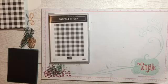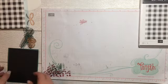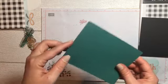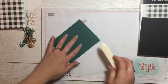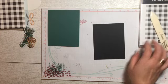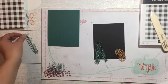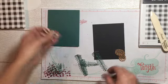I'm going to set the stamp aside and clean it later, then start putting this card together. For our base card we are using a tranquil tide base, cut at four and a quarter by eleven and scored at five and a half. I use my bone folder to seal down the edge. A couple of these cards were inspired by something I saw on Pinterest.